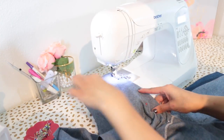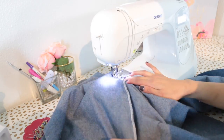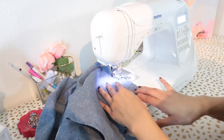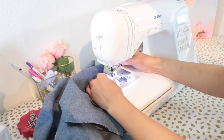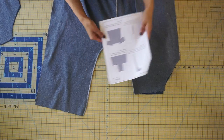Sew the entire inseam with a half-inch seam allowance, reinforce the center seam by back stitching a few times. Go ahead and neaten the seam with a serger or your desired method.